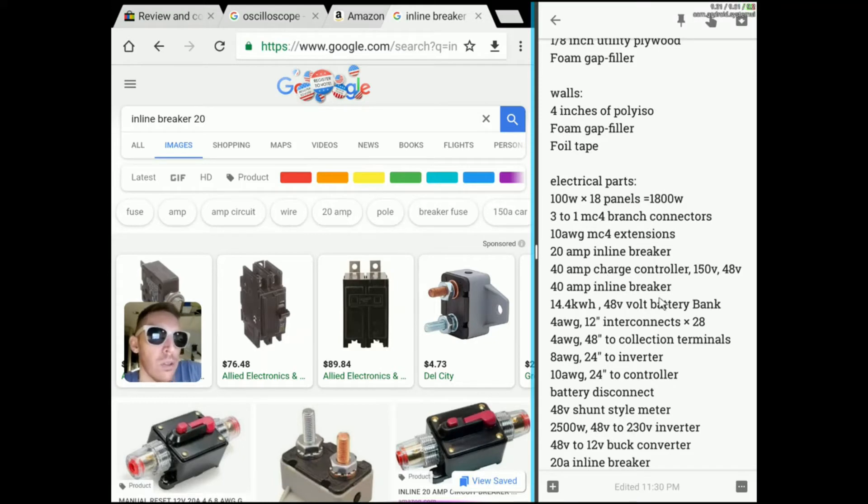Right now in the market, 40-amp controllers are perfect for anything under 2,000 watts. It wasn't always that way — before, you could only get up to about 1,000 watts on a 40-amp controller because units rated for 36 and 48 volt were too expensive. But now there's more than a handful available. I think even Ames has one, and it's pretty reasonably priced — under $300 for a 40-amp controller that can go up to 150 volts input and output 48-volt battery bank charging capabilities.